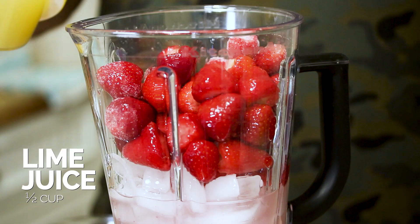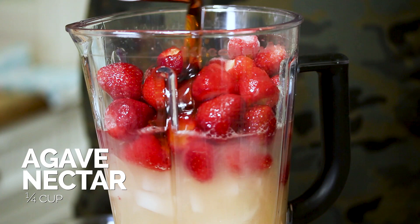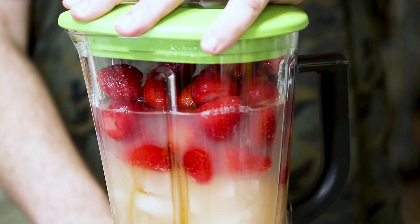some lime juice, and agave nectar. And now we're just gonna blend it until it's all evenly nice and smooth. Okay, so we blended our margarita.